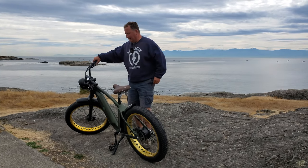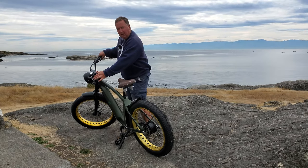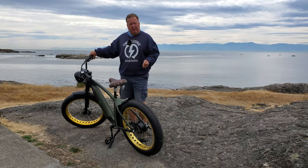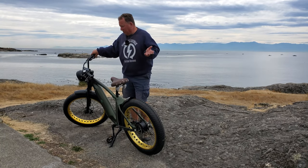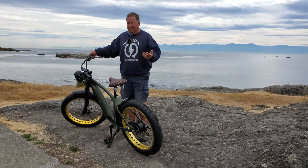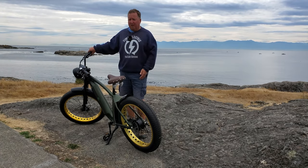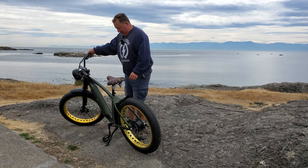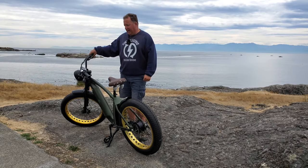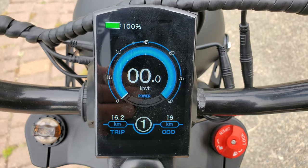I really like the lazy aspect — if I want to, I can just use the thumb throttle and don't have to pedal at all. What I really like is the battery. I think it's a 17.5 amp-hour battery. Right now I've gone about 20 kilometers and I'm at 89%, so I've barely touched it. And I'm a big guy, so being at 89% after 20 km gives me a full day's range no problem. I also like the position of the handlebars — really, really comfortable. And the display is top-notch; it's really easy to read in bright sunshine.